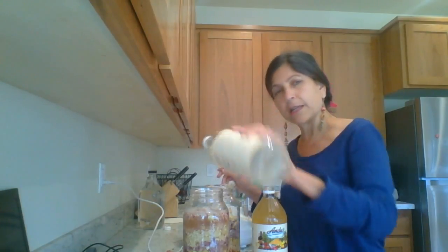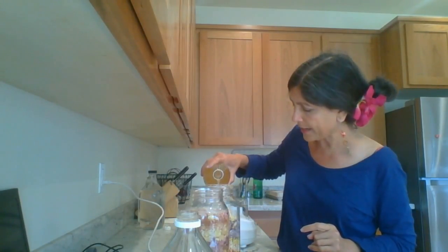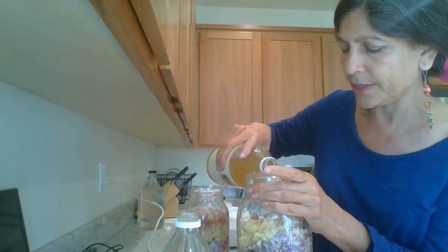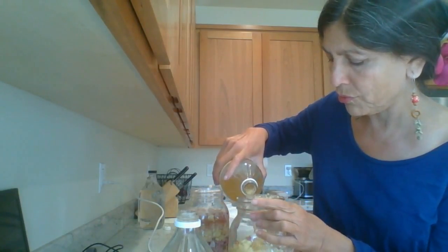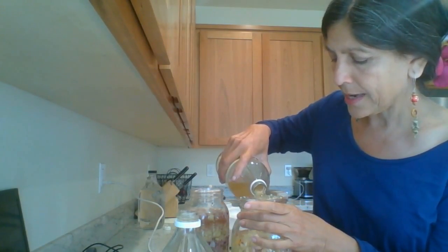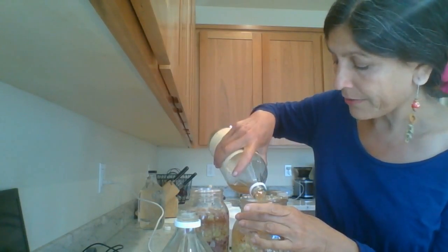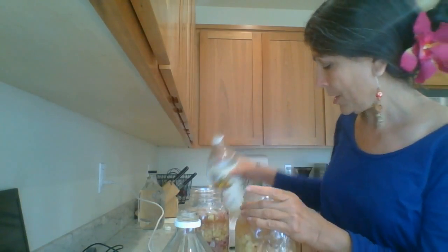When you take a tablespoon or two of this tonic every day, you will keep pretty much everything at bay. This is nature's medicine without the side effects. So I'm pouring in the second apple cider vinegar into this mason jar. This has amazing properties — it has flavonoids that help fight viral disease. It beefs up your immune system and it is delicious.